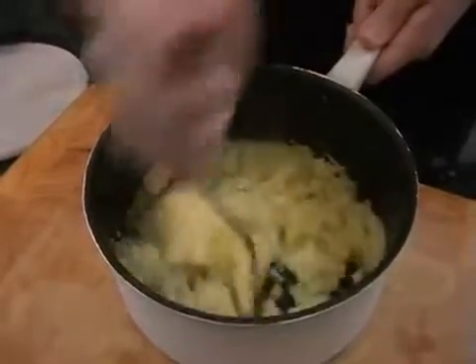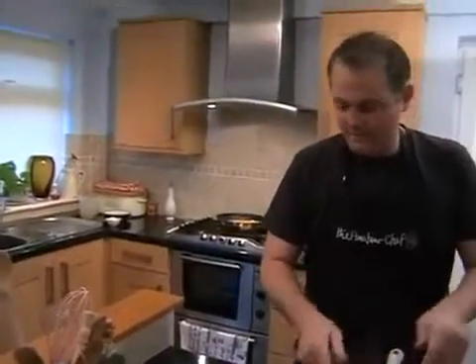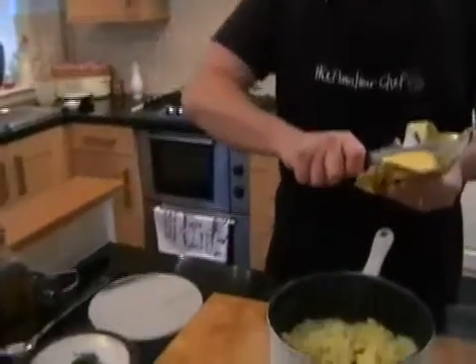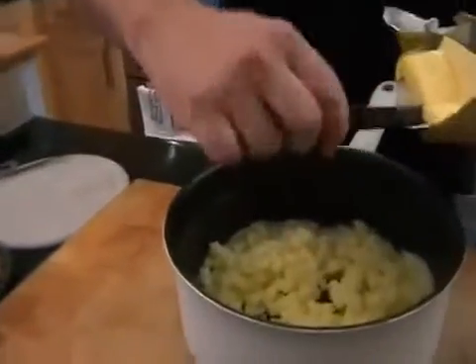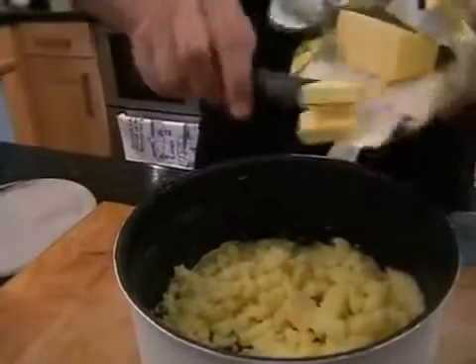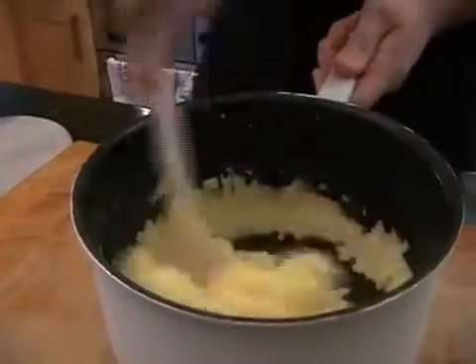Right, that should be pretty well mashed so we can get rid of the masher. And we can add in some butter — just a large knob of butter, just about like that. I'm just going to cut it up slightly. Throw that in and then give that a nice stir so it melts the butter.